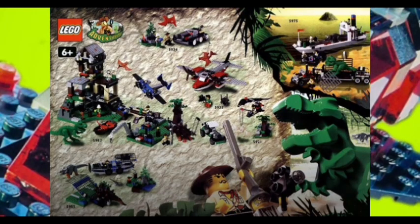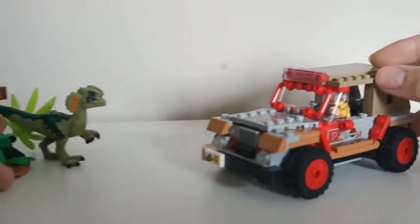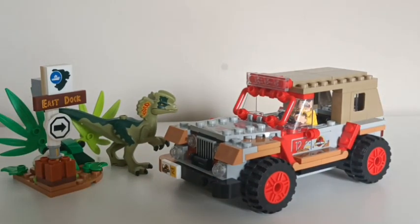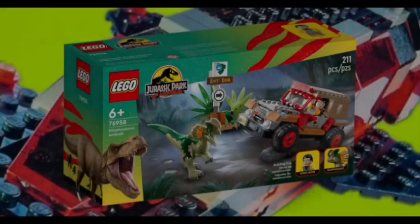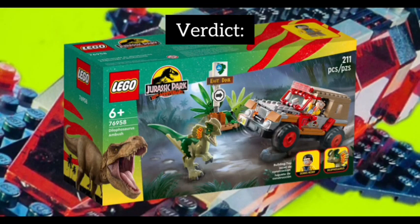I'm certainly biased, but this set's apparent Dino Island influences appeal to me greatly. This review turned into a great exercise for me when it comes to researching the relationships and correlations between designers and their sets, and cross-referencing against past themes. It's an aspect I'd never considered before in my LEGO journey, and it's given me a deeper appreciation for the whole process. I have Dilophosaurus Ambush to thank for that, but even setting all of that meta discussion aside, this is a great little set on its own which is well worth the comparatively low price of entry. I can definitely recommend this one.